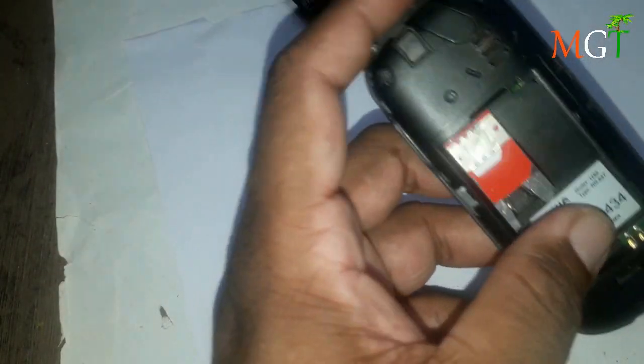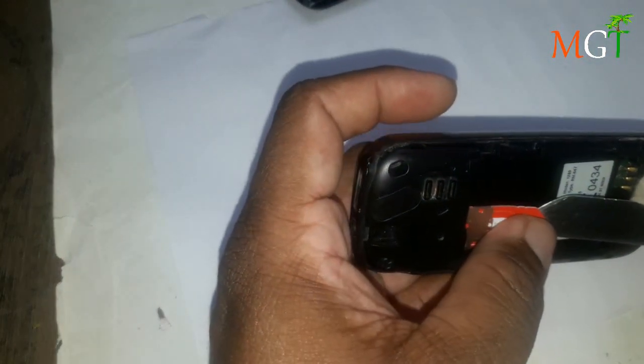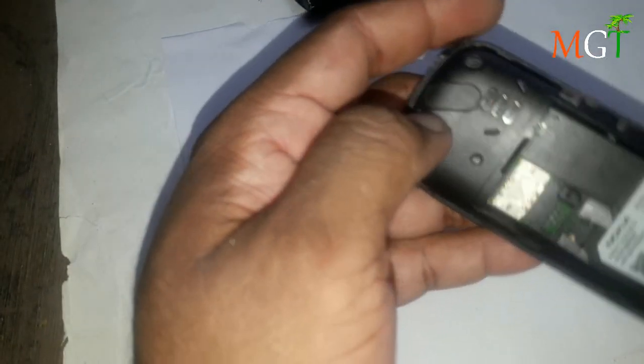I will remove the lid. I will open the lid.